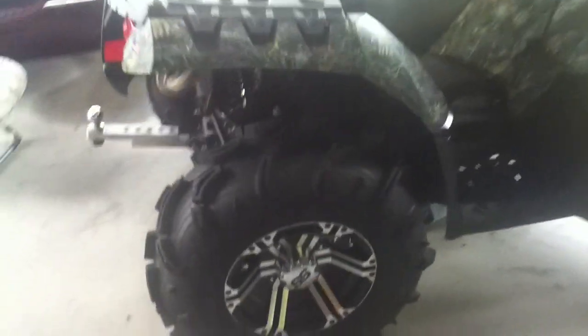Hey YouTube, Zach here again from OutdoorHD. Came up with an update video — same thing, pretty much all of it. Except... Amazing! Boom! Just got my brand new ES series Big Gun exhaust for my Polaris 550.